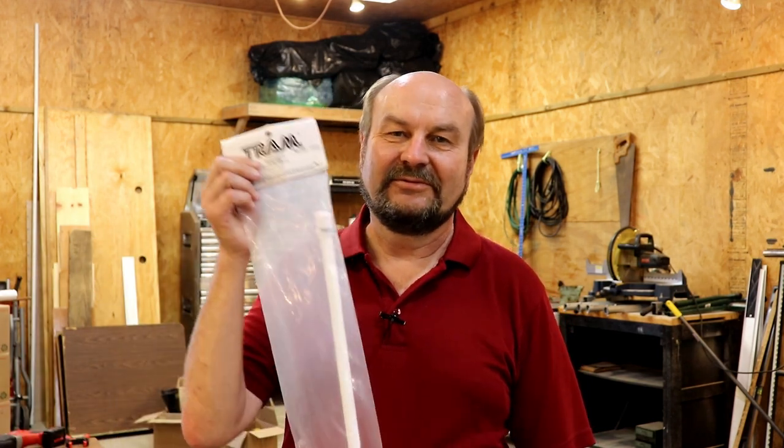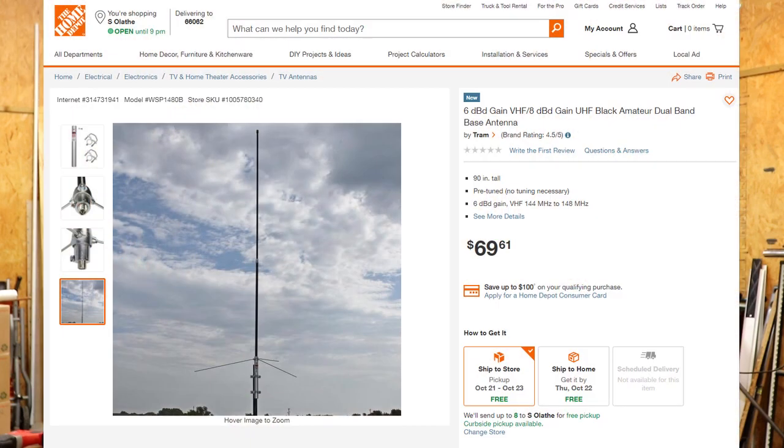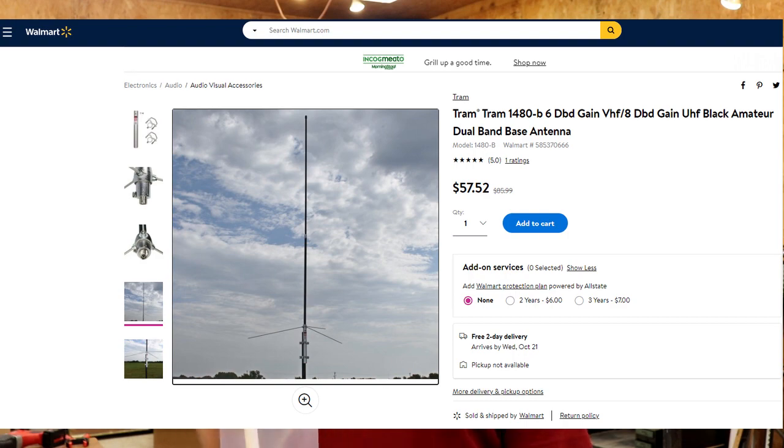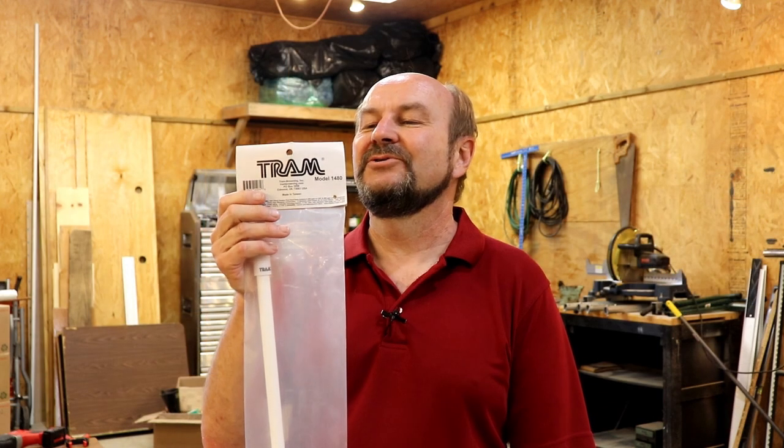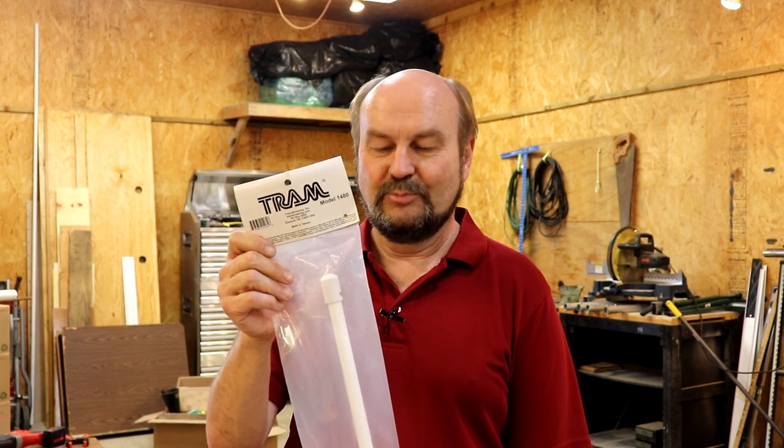Hey everybody, it's Tom. We're going to do something a little bit different today. I was searching for antenna masts a couple weeks ago, looking on some big box stores like Home Depot. I put in 'antenna mast' as a search — I was just looking for one of those 10-foot steel pipes used for mounting TV antennas — and I was very surprised to see a dual-band VHF UHF base station antenna come up on the Home Depot website. So I did a little more searching and found you can buy this antenna from Home Depot, Walmart, and Amazon — some unlikely sources for ham radio antennas — so I went ahead and ordered one from Amazon.